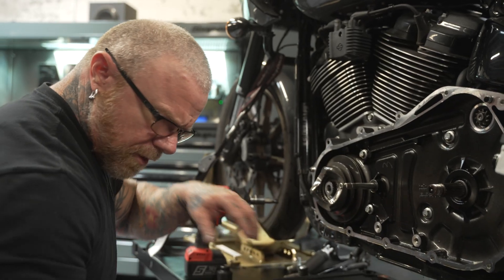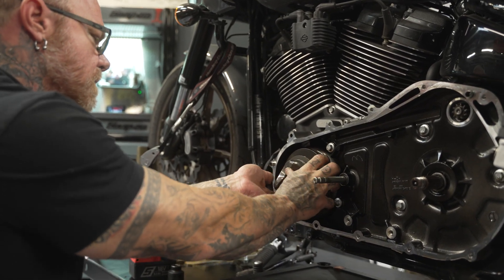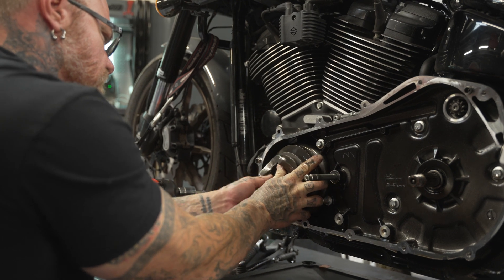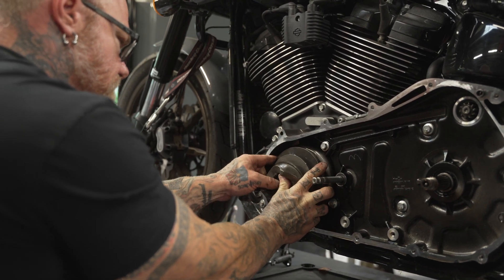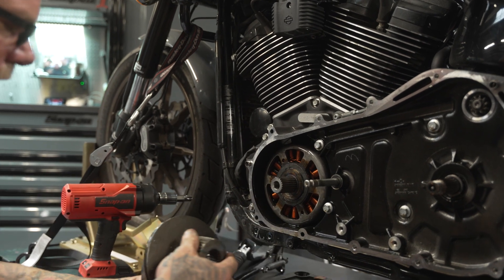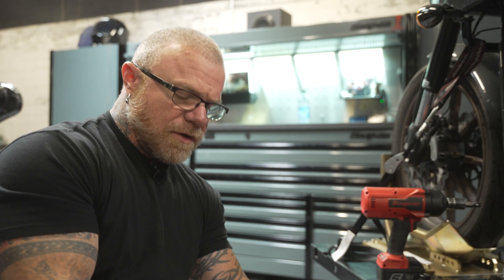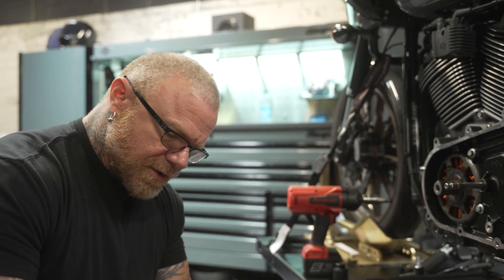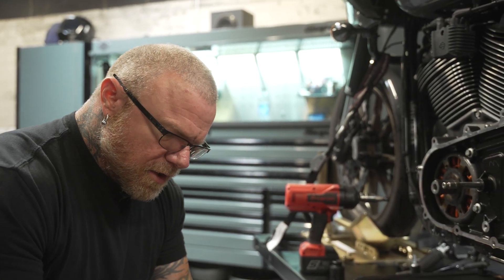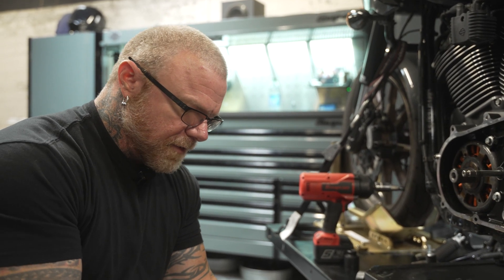We've got the outer portion of the compensator off and now I've got all the other individual components that need to be removed. The only thing we're going to be reusing in here is the primary chain. It's important to keep that chain oriented in the same direction so when you go back together it travels the same direction — you don't want to reverse the travel of the chain. When they're new it doesn't matter, but if it's got miles on it, you want to get it running in the same direction it came off in.